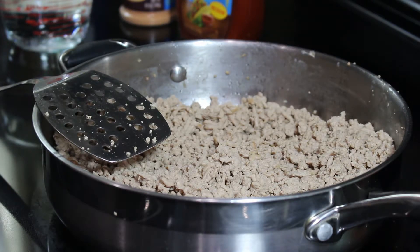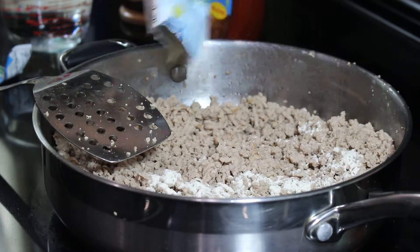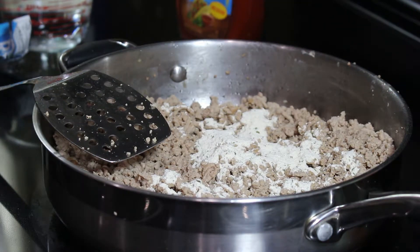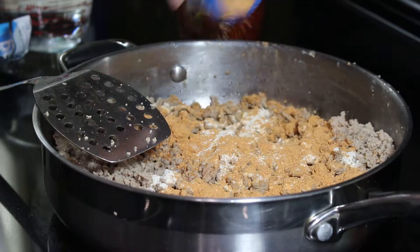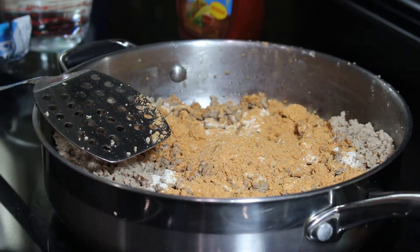First I'm adding the ranch seasoning. I also use this in my taco soup — if you want to see how I make that I'll leave a link on the screen. After that I'm adding the taco seasoning, just adding this to taste.